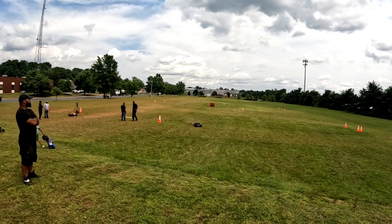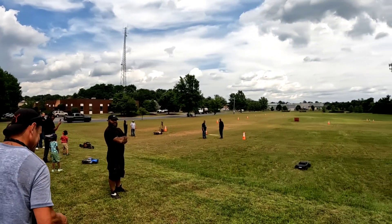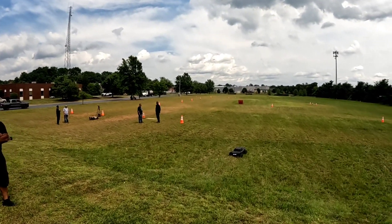Holy fucking shit. I hope somebody got that on video. Yeah, I do — that's a nice jump. Something came loose though. The wire came loose.